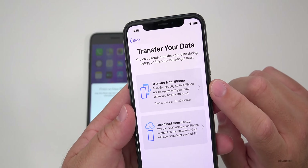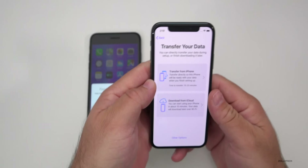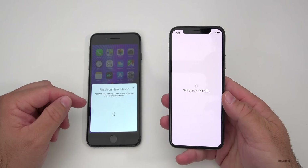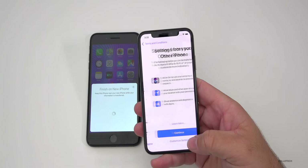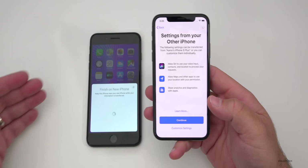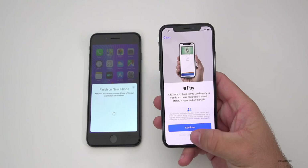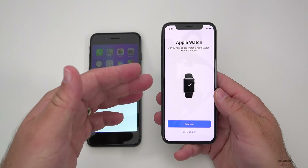This is the new part where it says 'Transfer Your Data — Transfer from iPhone directly,' so that this iPhone will be ready with your data when you finish setting up. We'll tap on that button. It'll say 'Setting up your Apple ID' still, and your old phone will be unusable for a little while, so keep that in mind. We have to agree to the terms and conditions, and it says 'Settings from your other phone' — we'll hit Continue to bring everything over automatically. For Apple Pay, you can set that up later as it's a security issue.